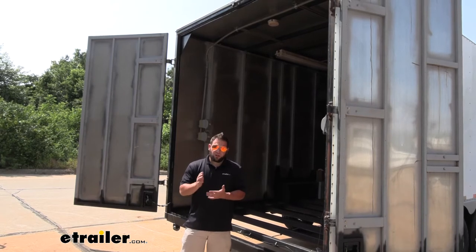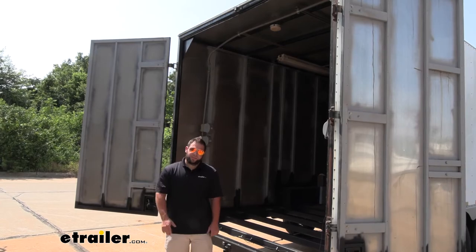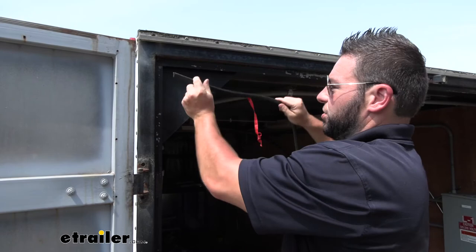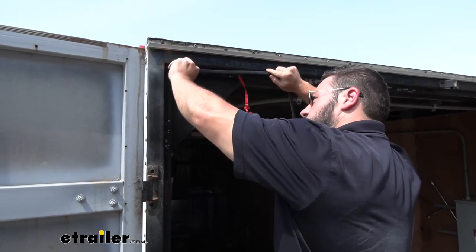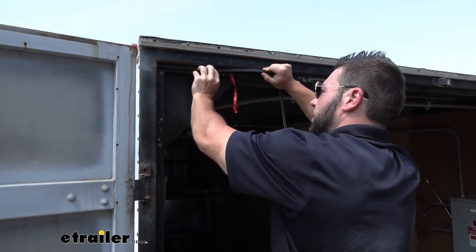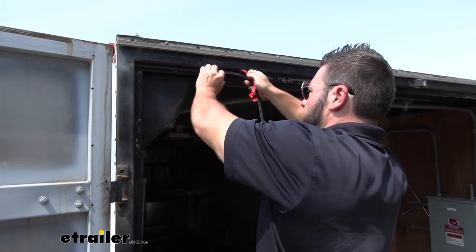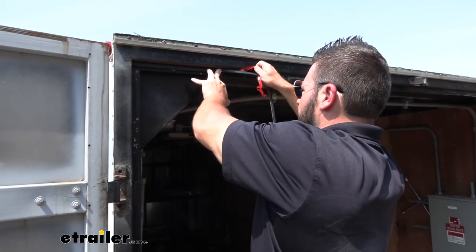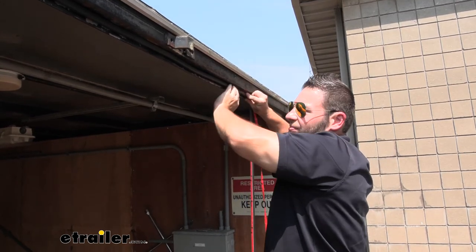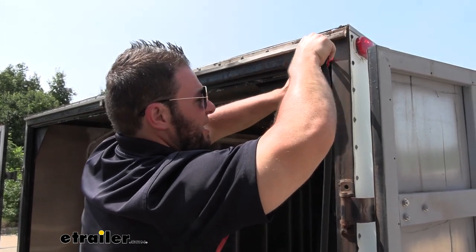Once you clean those surfaces with the alcohol wipes and it's good to go, it's really easy to install — only a few steps. I'm going to pull back the red cover on the adhesive and then just slowly go along the top and stick it in place, going from end to end and working our way all the way down to this end, then just cut off any extra you have.